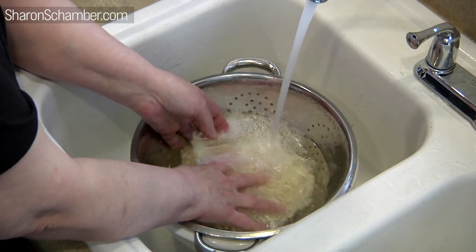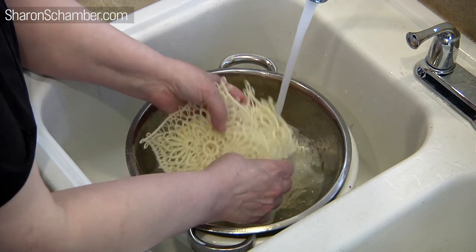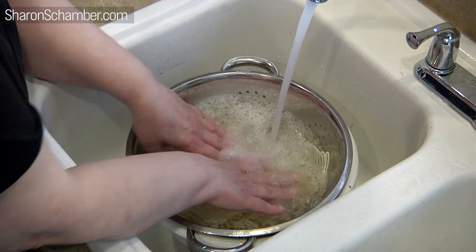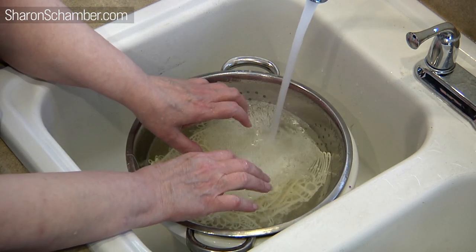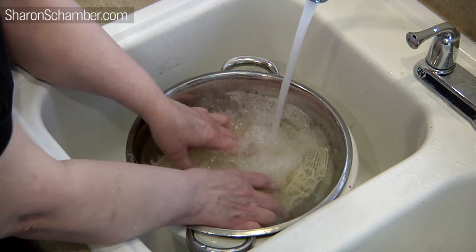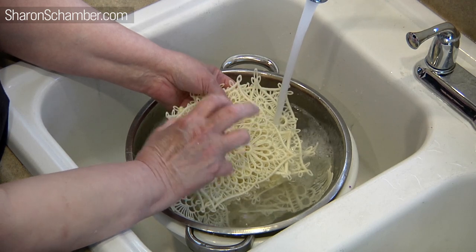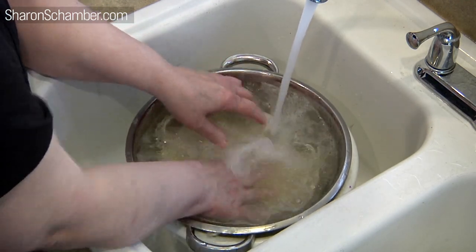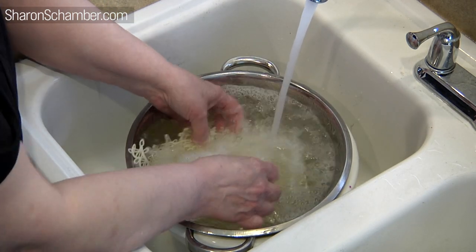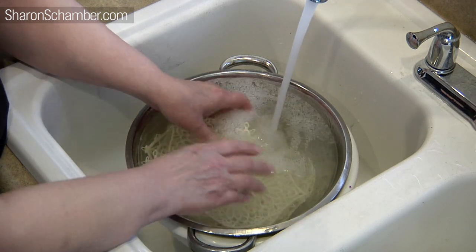We're filling the bowl back up with water, and you want to agitate it as you go so it gets out of the actual pieces. We're using hot water. The manufacturer says it's dissolvable with warm water or cold water, but it doesn't actually get rid of it. So you've got to use hot water with this. Your rayon is really strong, so you don't need to worry about the hot water with it. And if you're using polyester, you don't need to worry at all.